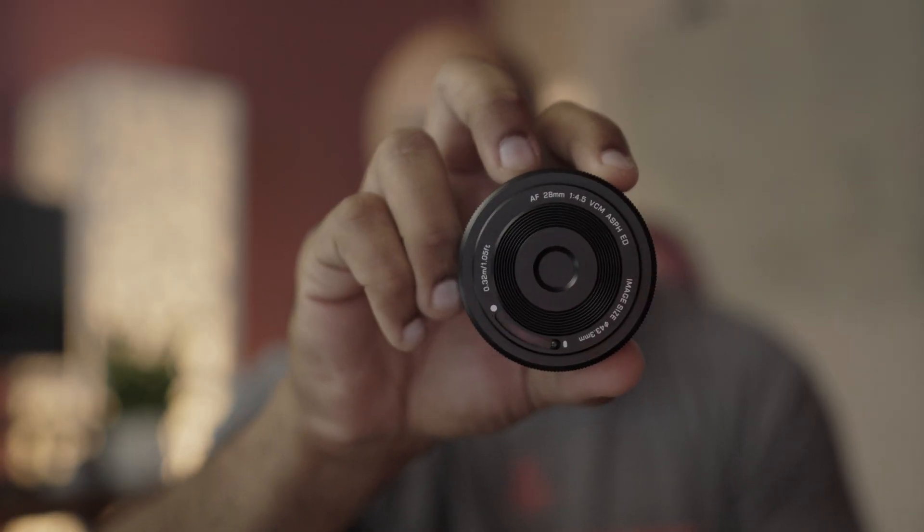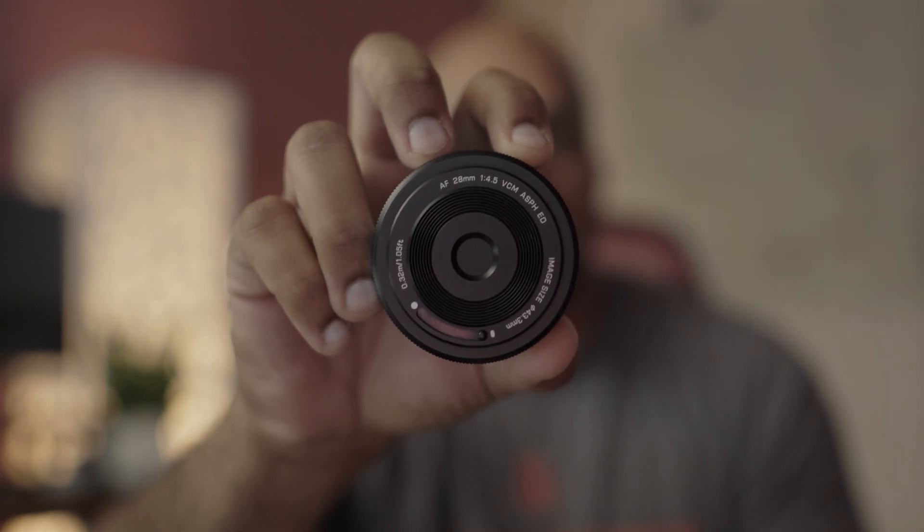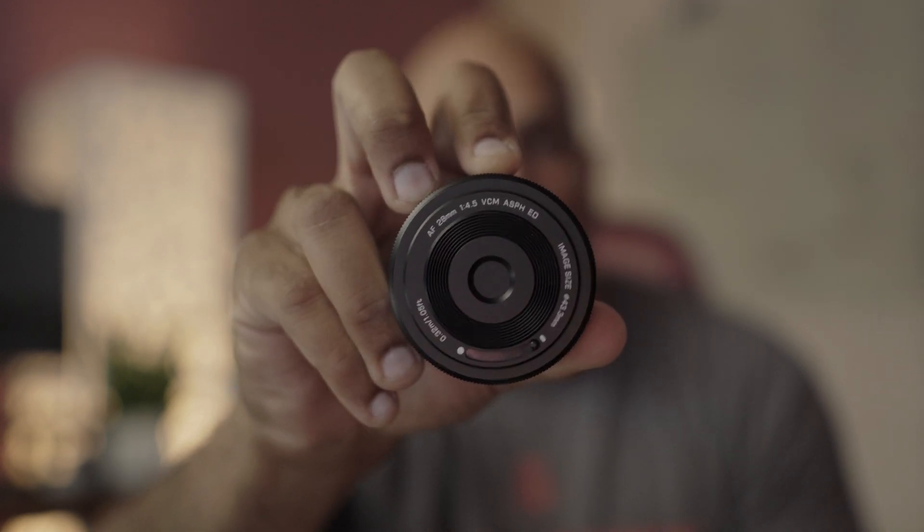This Viltrox lens is going back — I'm returning it because it was a bummer due to the images I'm getting out of it. If it wasn't for that weird noise pattern I might have just kept it, because for $100 there are going to be clear compromises. I was actually in the mindset that it would have that flat, disposable-camera look — and the flat look and vignetting are fine. At F4.5 there's enough separation that things in the distance are blurred out, which is cool. But that noise pattern just killed it for me.